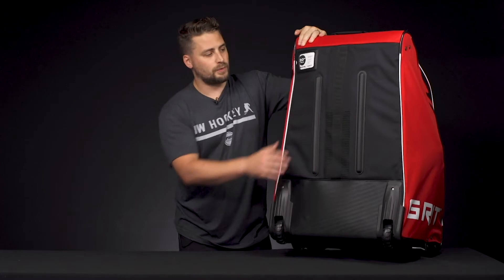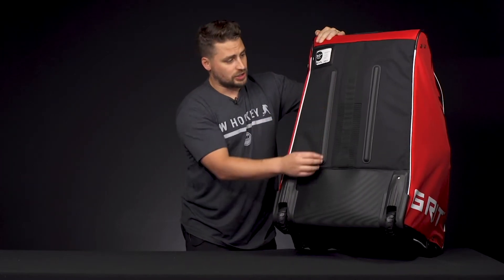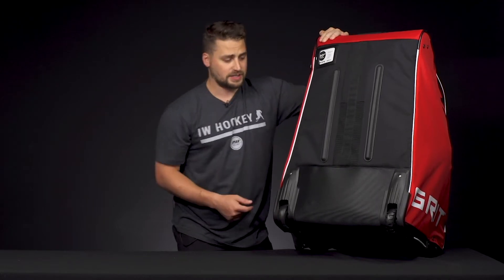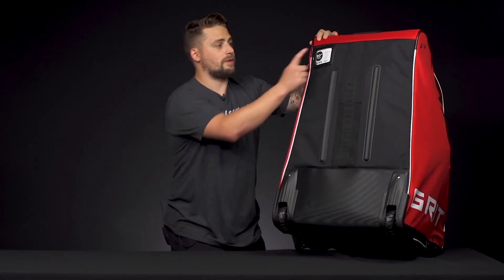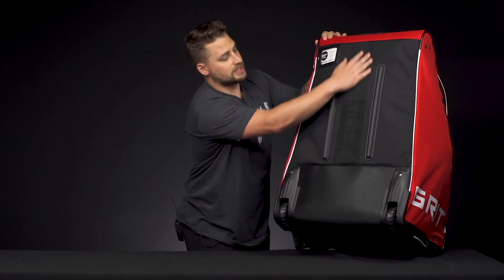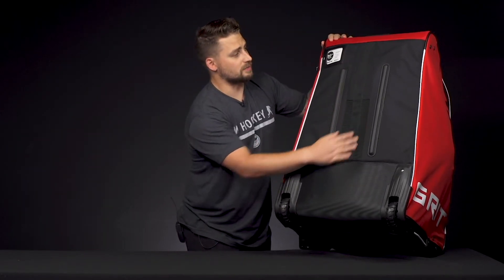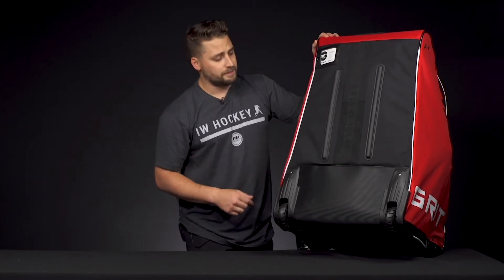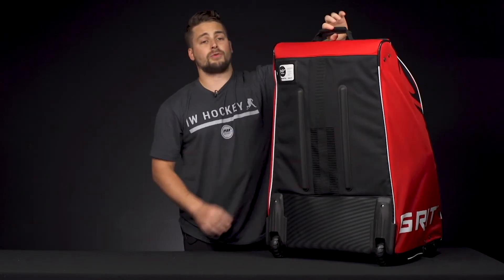On the back side, we've got nice plastic construction all-terrain wheels, so you can roll this in the parking lot, up and down stairs, wherever you need to go. We have a player ID window up in the top left-hand corner. We've got a rubberized mesh venting system, so this is going to allow air to flow in and out, helping dry your gear after a game. And on top, we have a nylon reinforced grab handle.